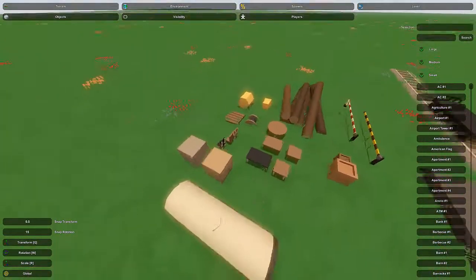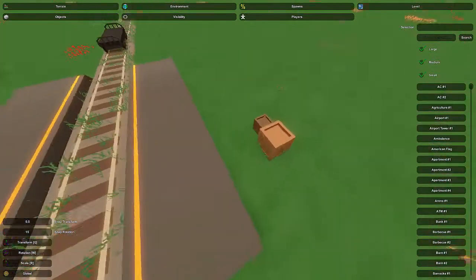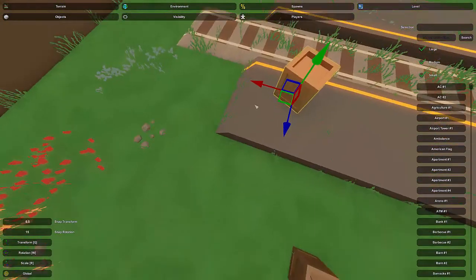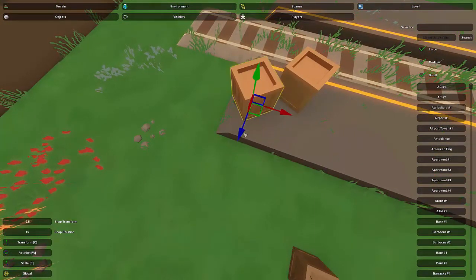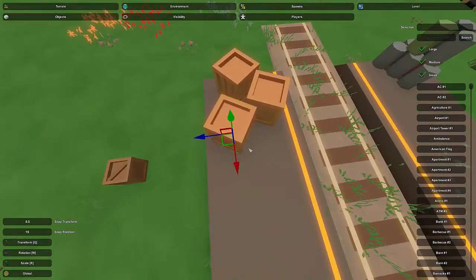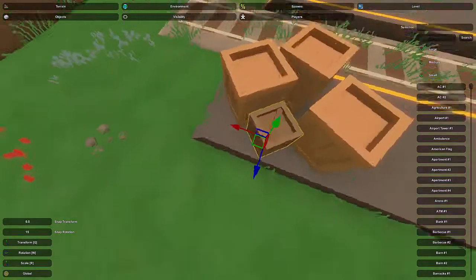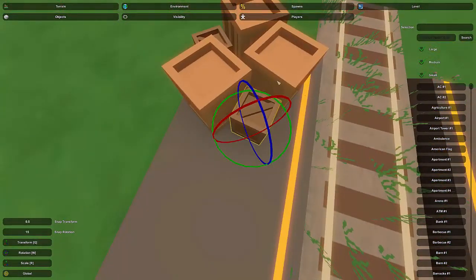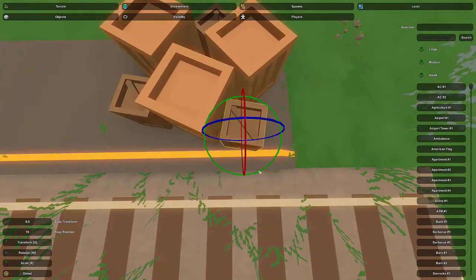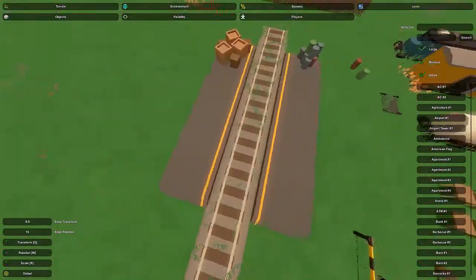I'm going to put some crates on the other side because these are very common items to have on a platform. I'll start by putting crates here, keeping everything behind the yellow safety line — generally you want to keep stuff behind it because you risk getting hit by the train otherwise. I'll leave it with three big boxes, then nestle some smaller ones in between. Feel free to use scaling to make big or small boxes. That looks pretty good and adds a lot of detail.